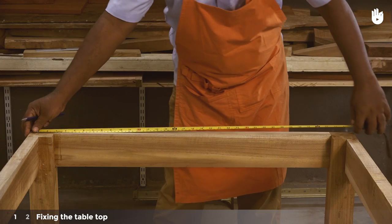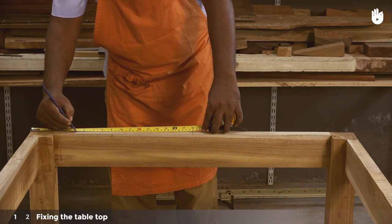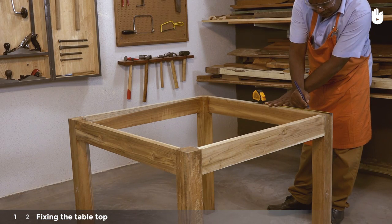On the two aprons running parallel to the slats, mark the center point followed by a point on either side, about a third of the way towards the center from the corners. These lines mark the positions of screws that will hold the end slats onto the frame.